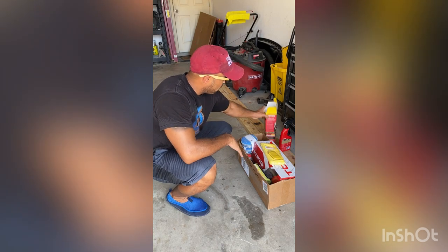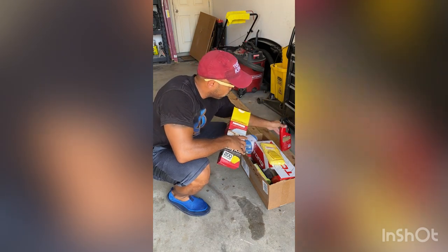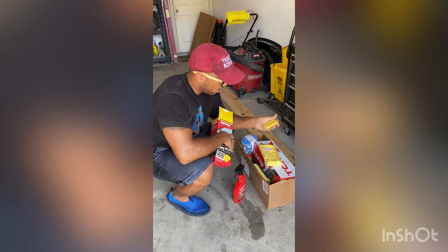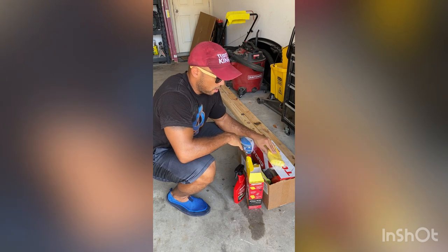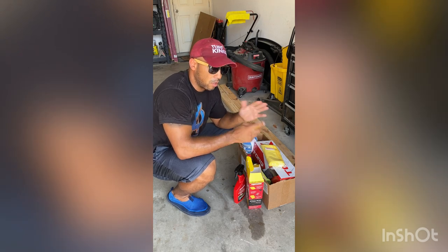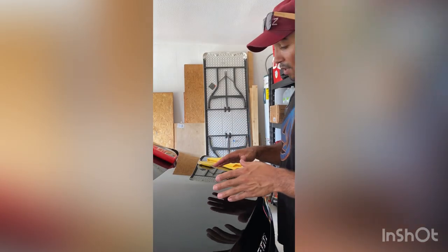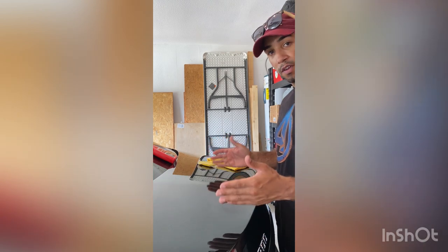So what I have here is the Mother's California Gold Clay Bar Kit. It came with this spray, a microfiber towel, and two of these clay bars. This is going to be the next step after washing the vehicle. The purpose of the clay bar is to remove all of those impurities from the paint so that when you get into the polishing portion of it, you don't scratch it up and end up with even more swirls and marks than you did before.